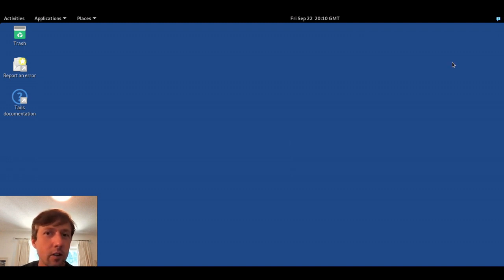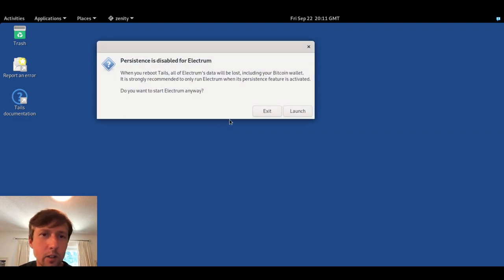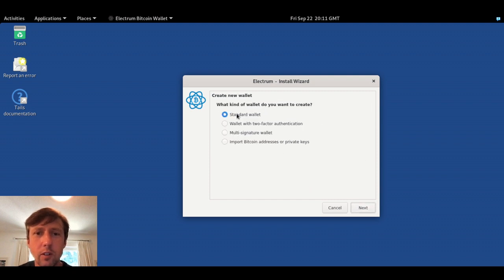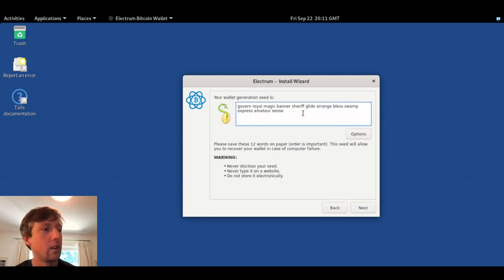Once booted into Tails, this environment is not going to be on the internet and will be totally isolated from whatever operating system you have. This is where we're going to generate our Bitcoin seed phrase. Go to Applications > Internet > Electrum Bitcoin Wallet. This Electrum wallet comes pre-installed with Tails — you don't need to install it. Keep persistence disabled; we're not going to persist this wallet. Just press Launch, then create a standard default wallet, create a new seed, choose SegWit — that's the default, modern Bitcoin address format — and here we have our seed.